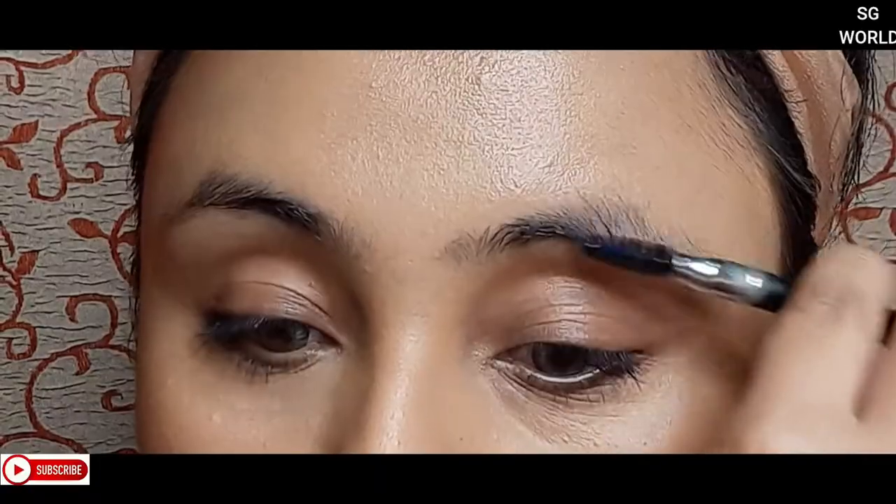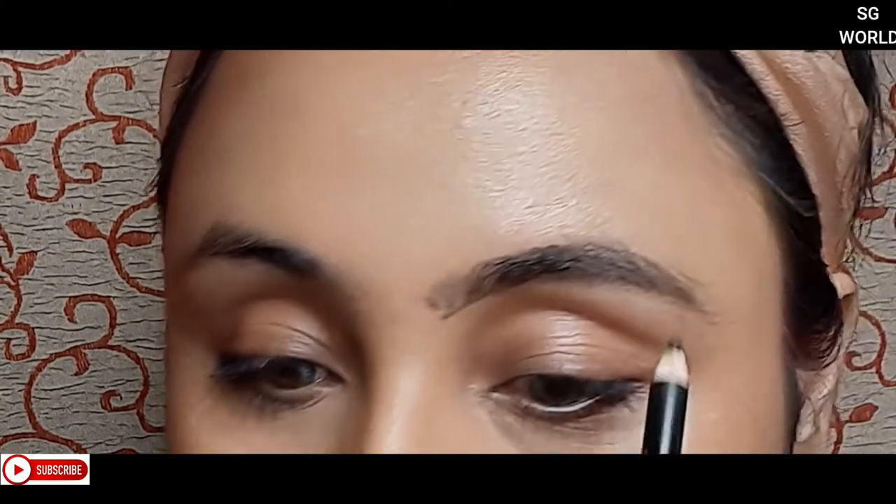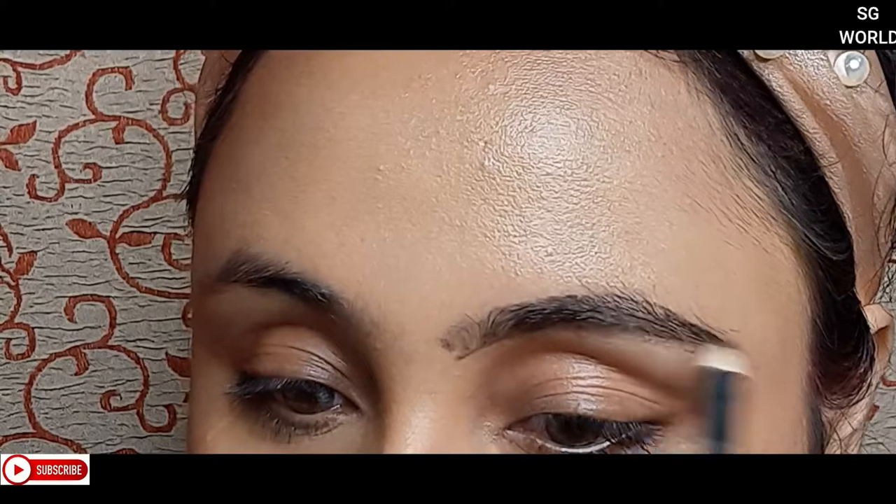Then I will set all the makeup with a makeup fixer — I'm using Blue Heaven makeup fixer today, but you can use any. Now moving on to eyebrows: I am using a Miss Claire eyebrow pencil in the shade Black. This is a very good eyebrow pencil and it comes with a spoolie too.